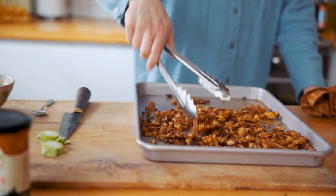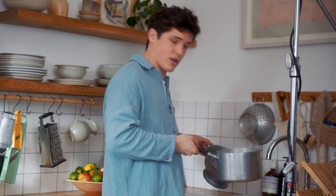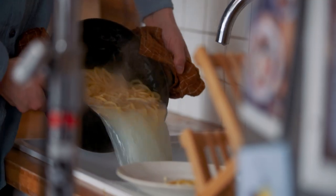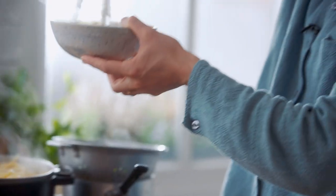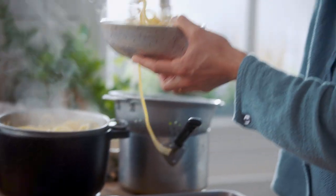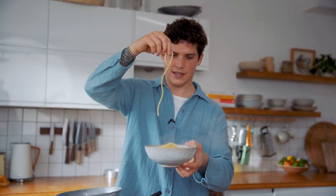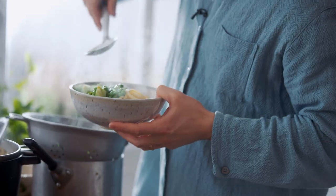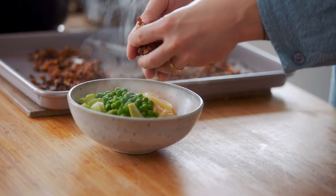After your peas and broccoli stems have cooked in the water, just give it a quick strain — there's nothing too hard about that. Noodle time! We're just putting everything together now — doesn't get much simpler than this. Our eggy noodles, peas, broccoli stems, and some crispy crunchy tofu.